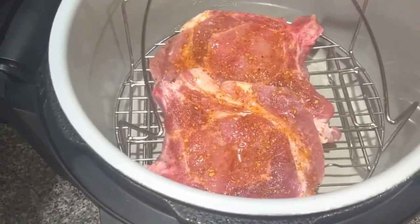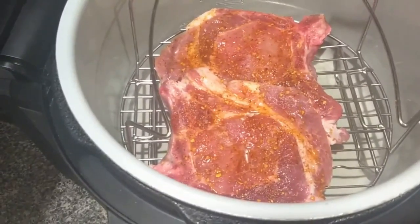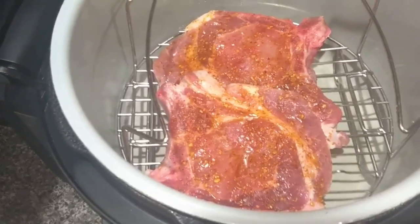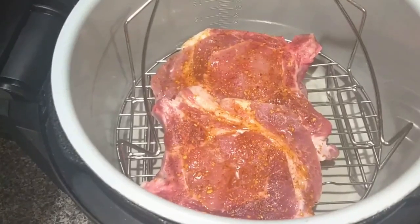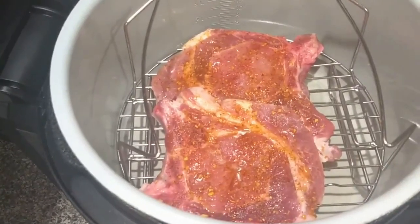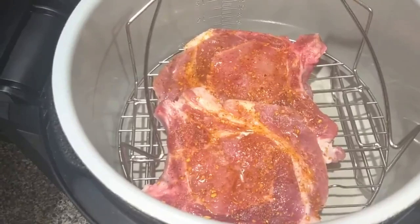I've taken olive oil and rubbed it all over the pork chops, and then I used a seasoning to sprinkle on them. The seasoning I use is McCormick's Grillmates Smokehouse Maple seasoning.